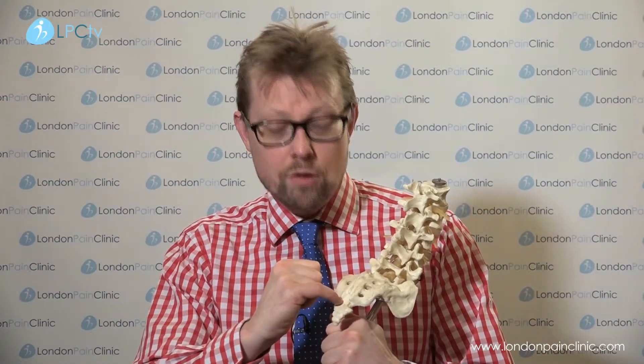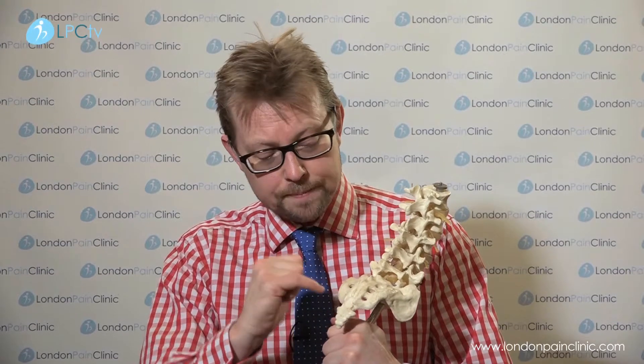Now, if patients do have deep pelvic pain and are going to have this procedure, we bring them into hospital as a day case. The procedure can either be done under ultrasound guidance or x-ray guidance, and essentially we identify this sacrococcygeal ligament. There are many ways of doing the procedure — you can go underneath the coccyx to reach it with a tiny radiofrequency probe, or the approach that increasingly people are using is to go straight through the sacrococcygeal membrane and then apply pulsed radiofrequency directly to the ganglion of impar.